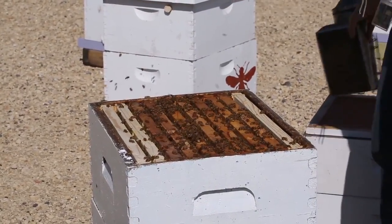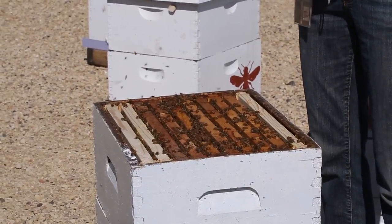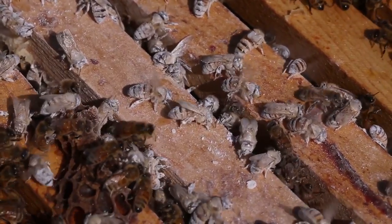Now that our test is done, we can release these bees back into their colony. The other bees find them curious and help to groom all that powdered sugar off.